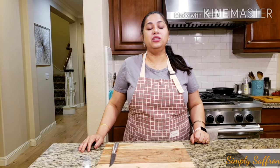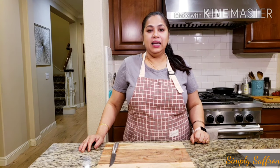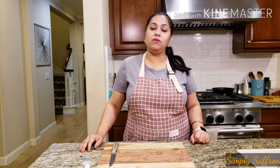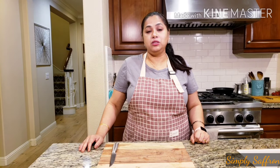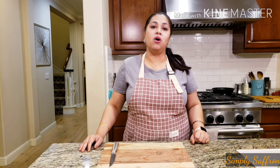Hi, welcome back to Simply Saffron, I'm Pooja. Today I'm going to share one of the recipes which is a very traditional dessert — this is called the rhubarb pie. The rhubarb pie is a very summery dessert and it actually originated from a European country, either Germany or the UK. It's very popular in the UK but in the US too — we really love rhubarb pie, especially in summer when there is an abundance of rhubarb.